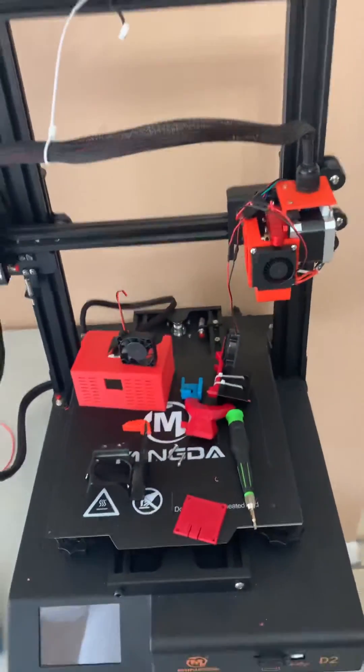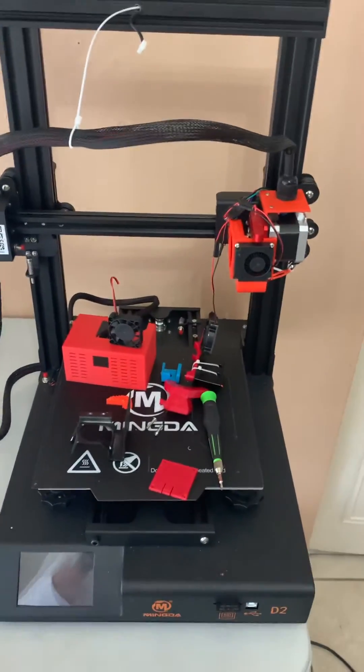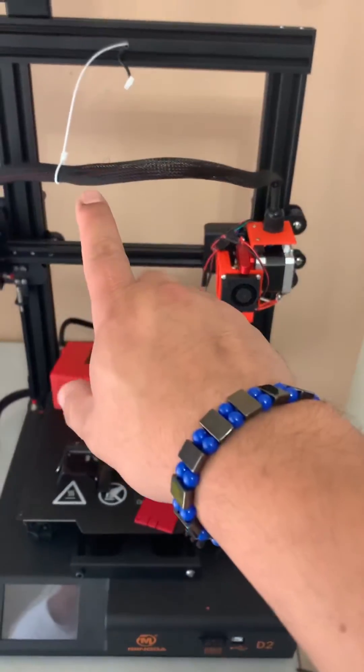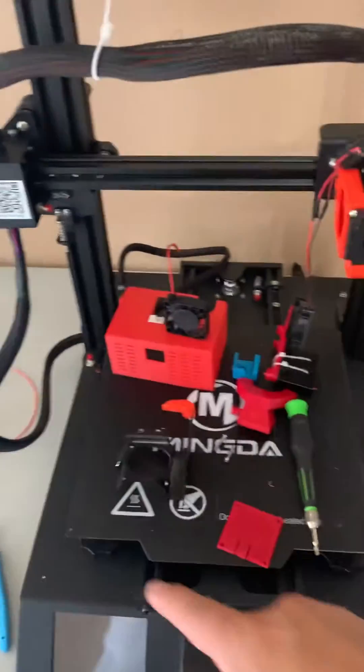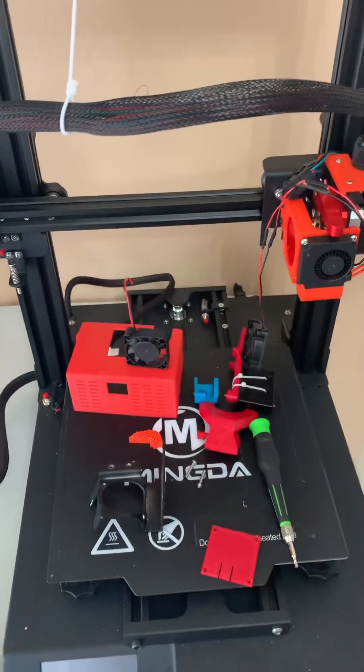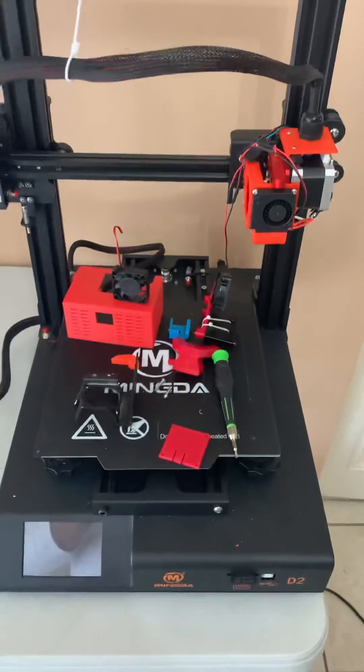Alright guys, it's your boy Chapu at the Dope God 3D — sorry, I was choking. Remember, there's only one love. 2021 is ours, guys. Everything you see here is what I took out, and hopefully in the next clip this machine is printing. Alright guys, take care, God bless.